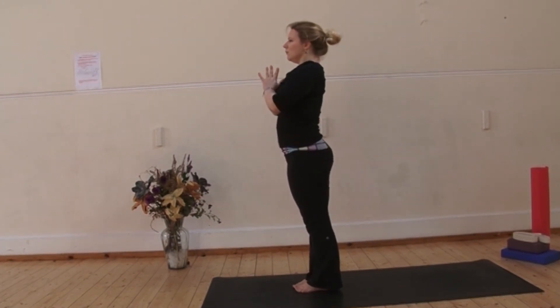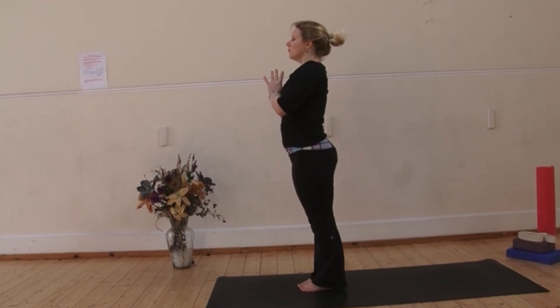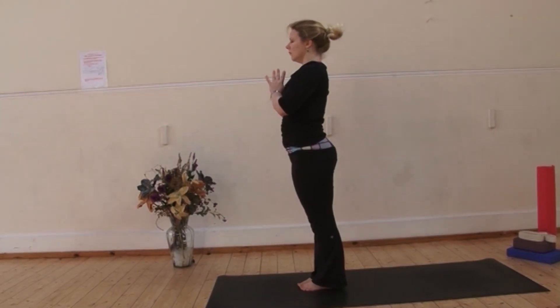Bring your awareness to your breath, noticing the rhythm of your heart and the heat that's built in the body. Good job, well done.